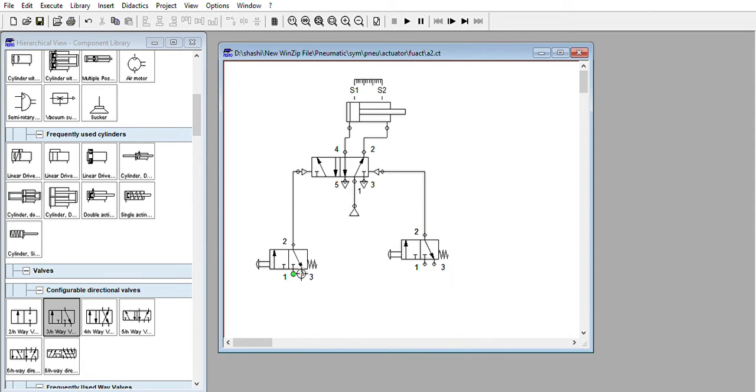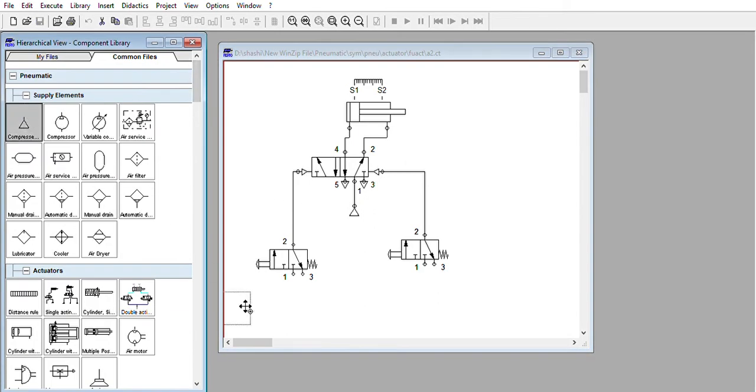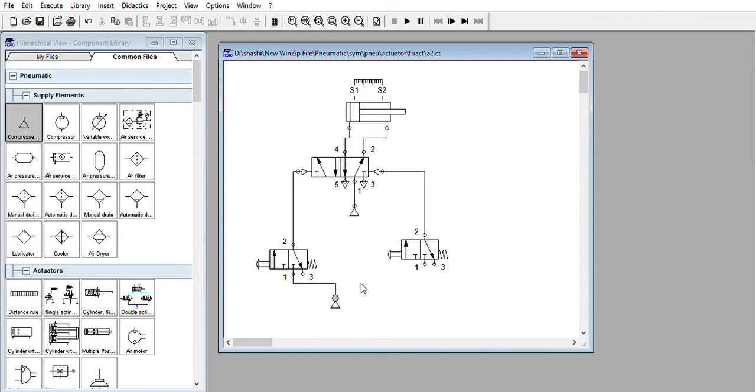You need to give a power source here. We will use another compressor — for simplicity I am using two compressors. Give this input to here and from here give input to this point. Change the exhaust ports to open to atmosphere, similar to the previous setup. So if you want to manually control this double acting cylinder using a 5x2 valve, this is the setup. Click on Start.